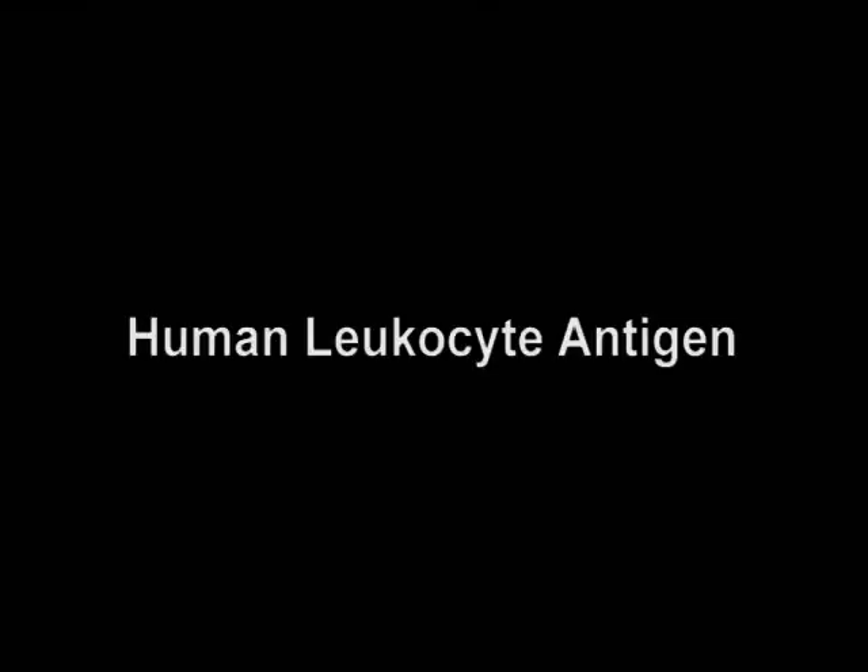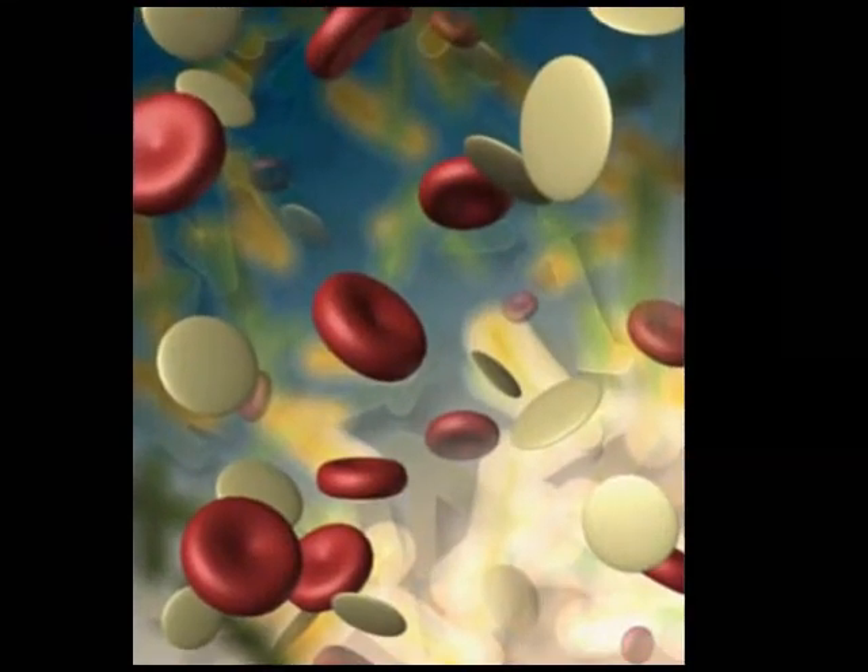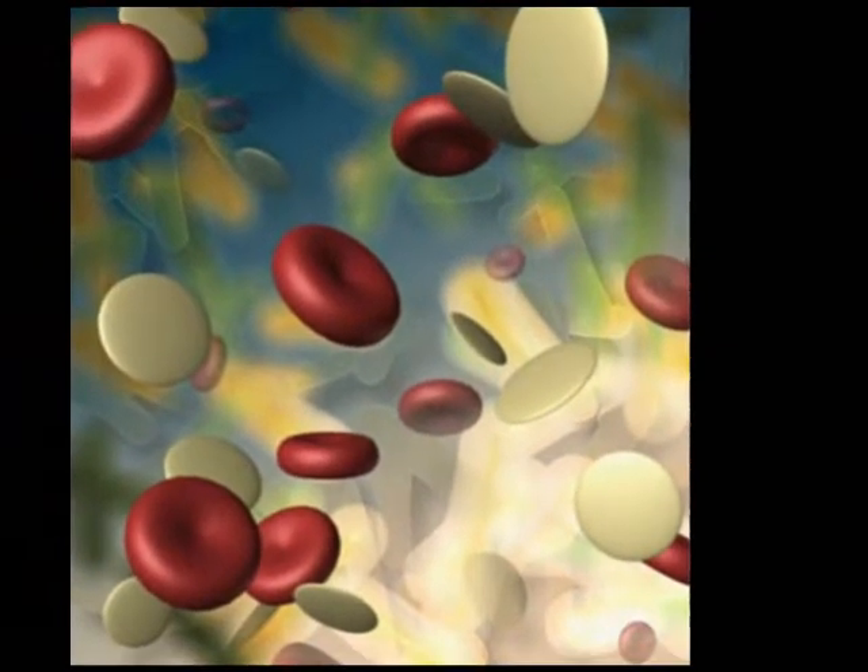The human leukocyte antigen, otherwise known as HLA typing or tissue typing, identifies antigens on the white blood cells that determine tissue compatibility for organ transplantation.